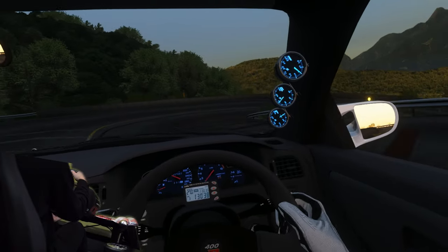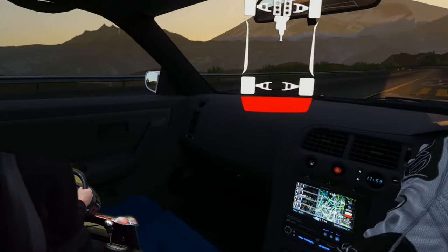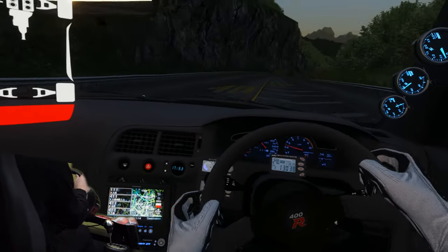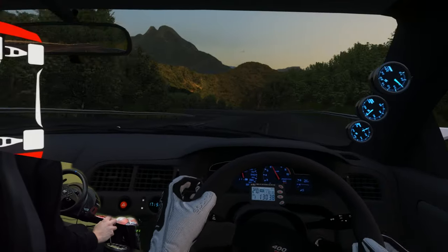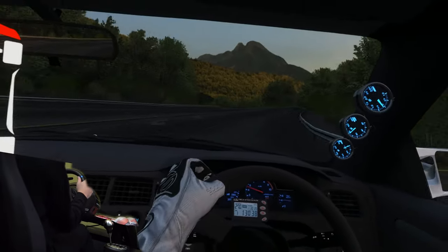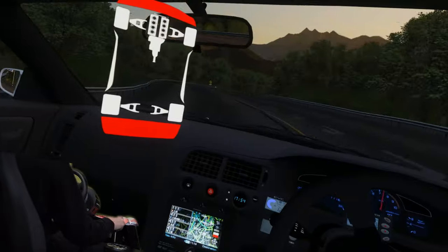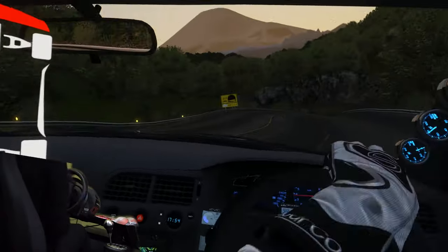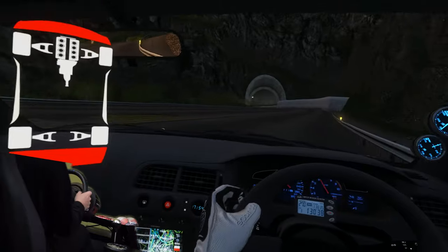I'll definitely want to cover more sim racing and VR content going forward. Personally, I'd take a full VR library over a triple monitor setup — and this technically comes out cheaper than a triple monitor setup, though both have their pros and cons. If you want me to cover VR racing and getting used to motion sickness, stick around for that. Thanks for watching — it's been T, check out the social media links, and I'll see you on the next one.